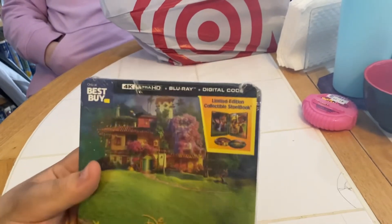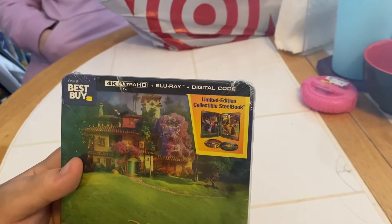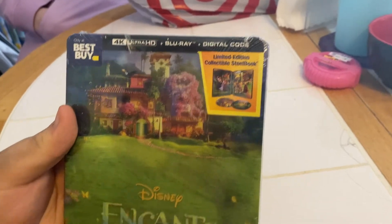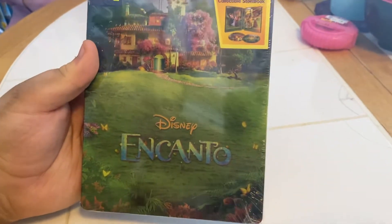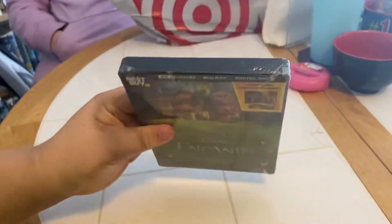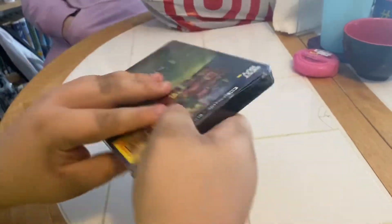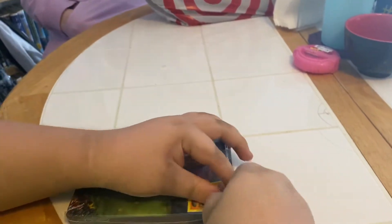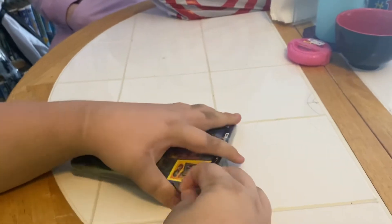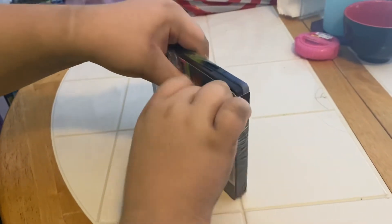It's a 4K Ultra HD Blu-ray plus digital code, limited edition collectible steelbook, and it is Disney Encanto. Front side, top side, back — let's open it up! What do you say we unwrap it? Good idea.